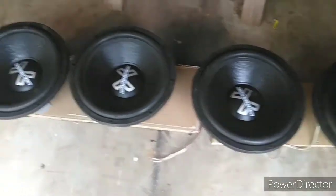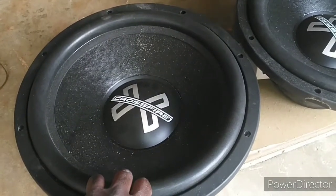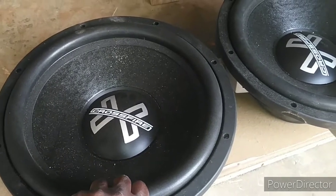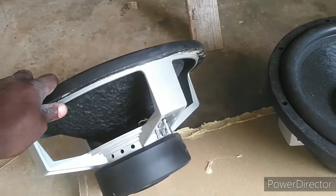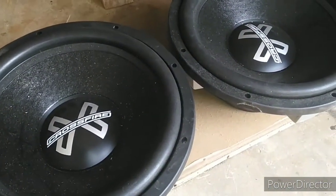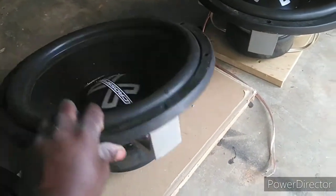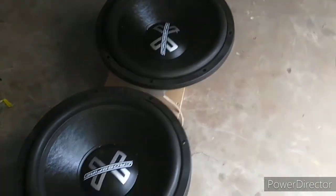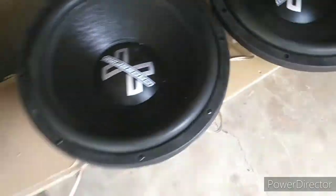I played these subs for probably about three weeks now. As we know, they got the same basket design as those Skar DDX with the four spokes. Look at her — ain't none of these broke. For those idiots who keep trying to act like that Skar stuff is good, yeah, ain't none of these broke after beating the shit out of them for three weeks.